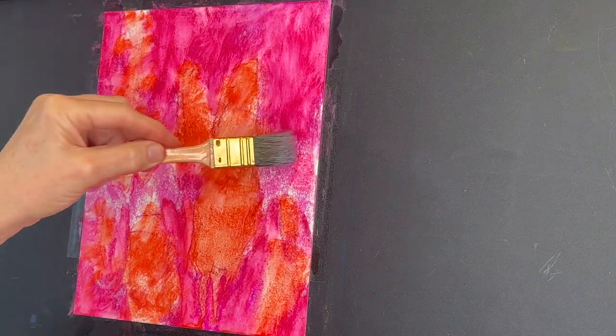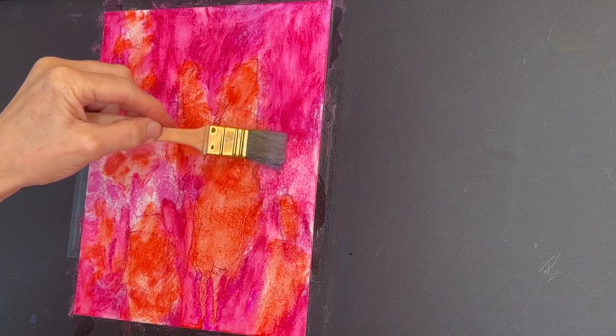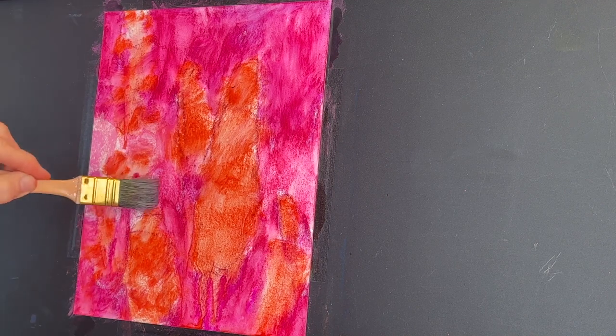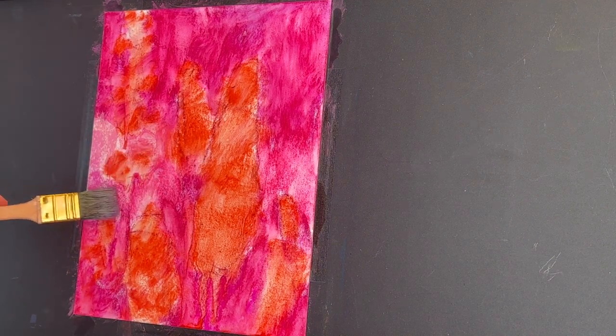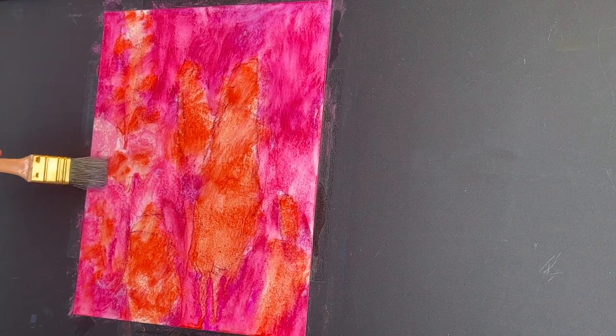In this case, the important elements are these beautiful blue flowers. This complementary underpainting of pink and orange with these warm colors is what's really going to cause the blue and purple flowers to almost vibrate with color.